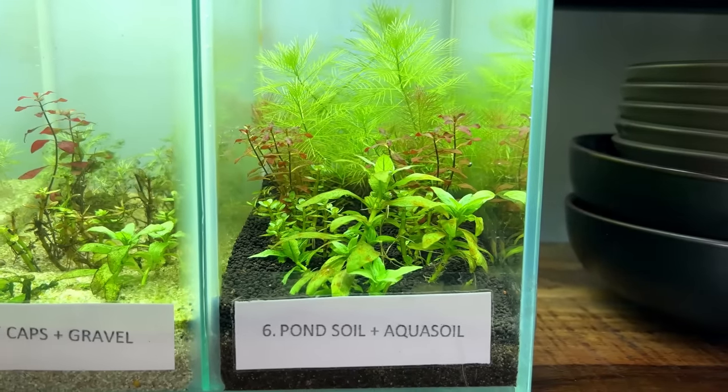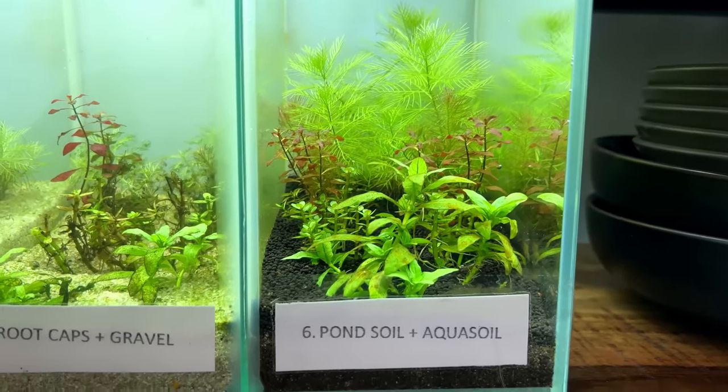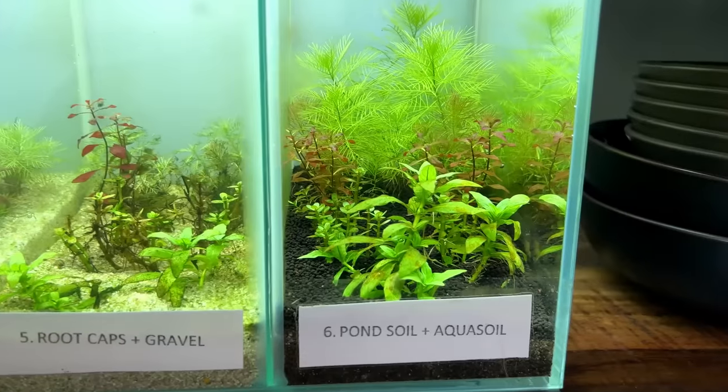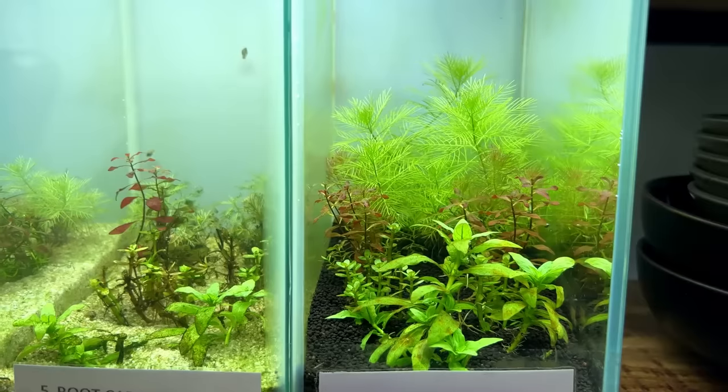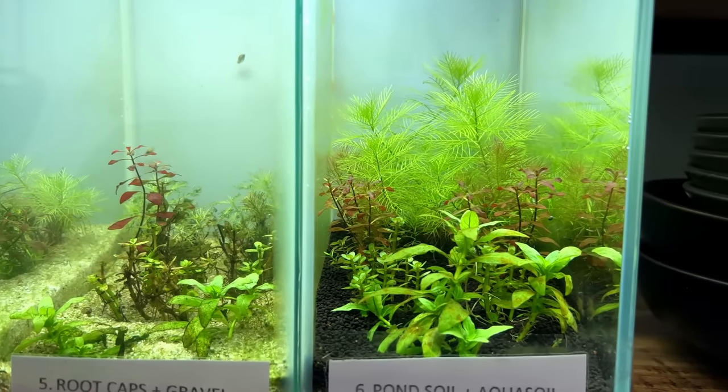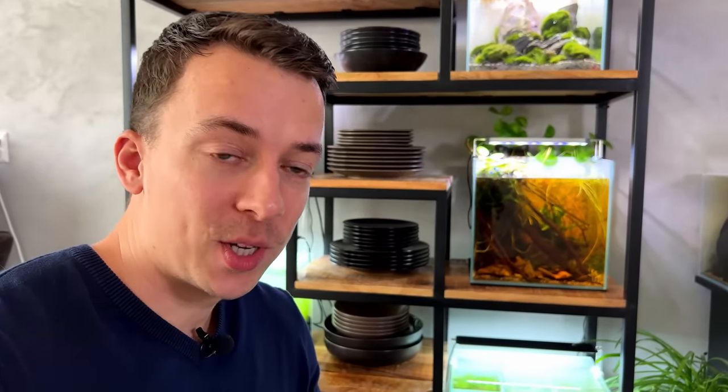That leaves us with tank number six, the pond soil and aqua soil, and yeah, this one is just looking good. You can actually see the plants pearling right now, and the lights have only been on for about 30 minutes. So the plants are already pearling — that's interesting.